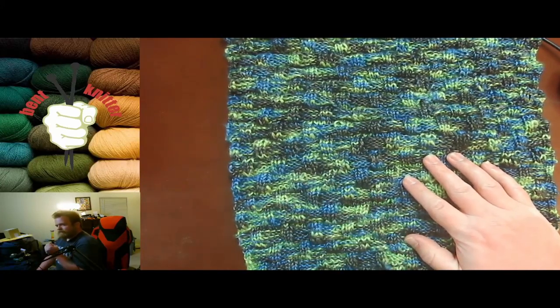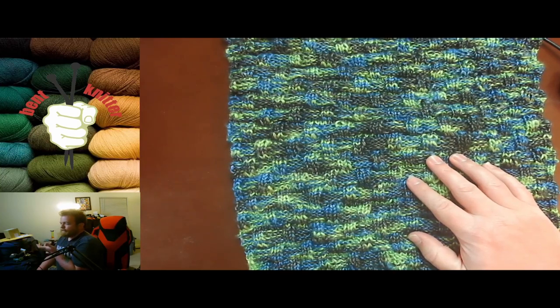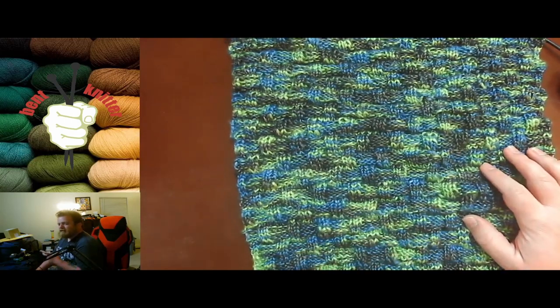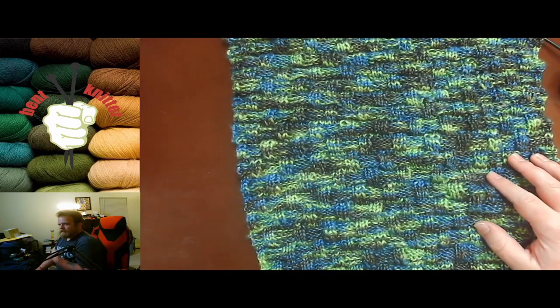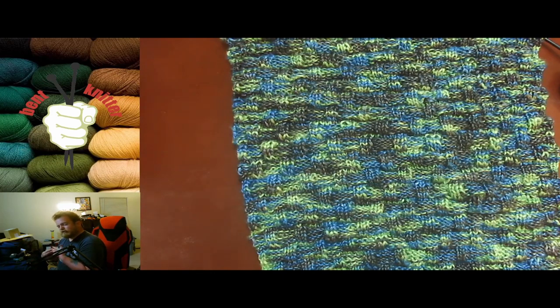One of the cons is that it is a very slippery yarn. When I was knitting with it, it tended to slide around a lot — even though I tend to use bamboo needles, which are less slippery. It's a very smooth, slippery yarn so it was a little hard to control while knitting. Just keep that in mind — it can be a little hard to work with, but once you get a handle on it, it becomes easier.